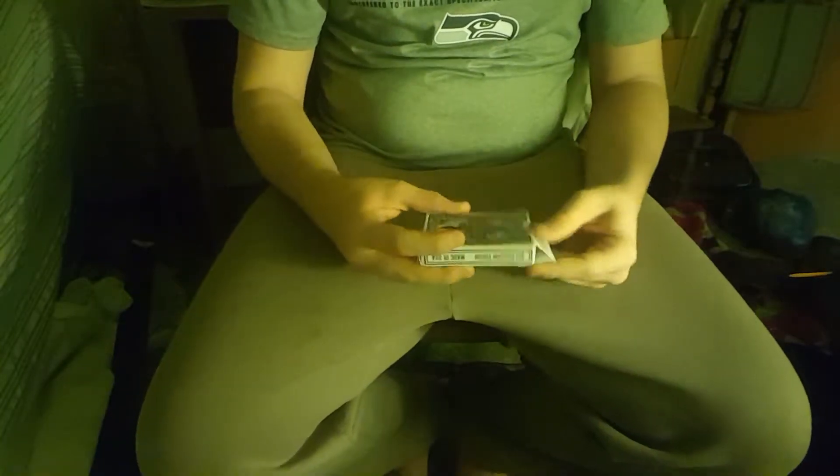One more thing — after the trick I will be talking to you guys, telling you some things that are going on and maybe some future announcements, so please stay tuned for the whole video and watch it straight through. Without further ado, here's the card trick.